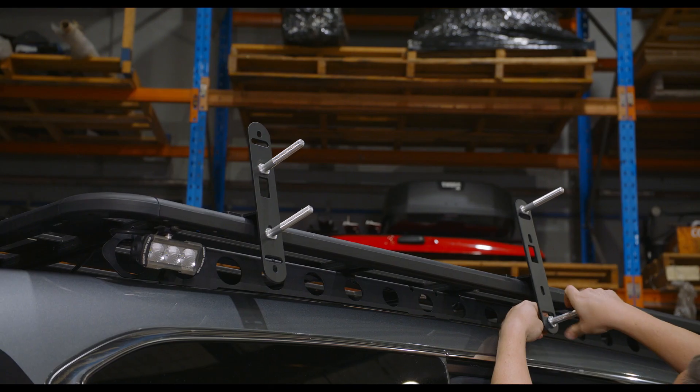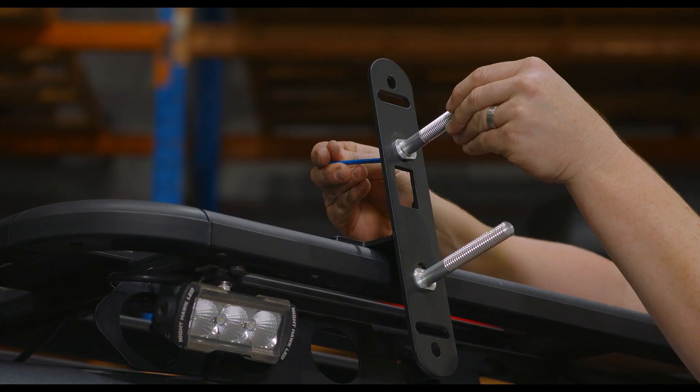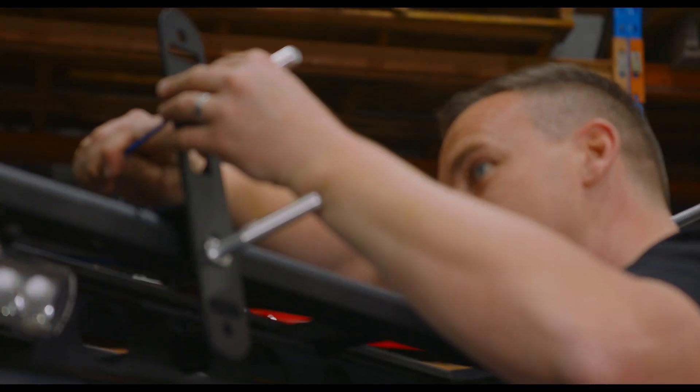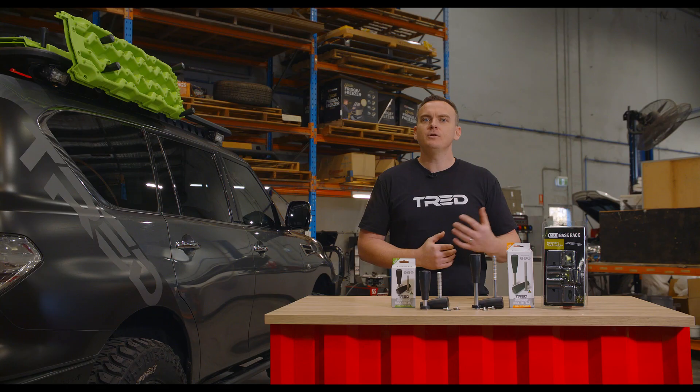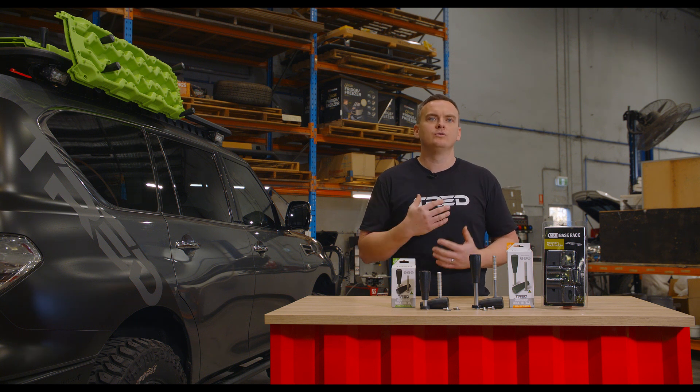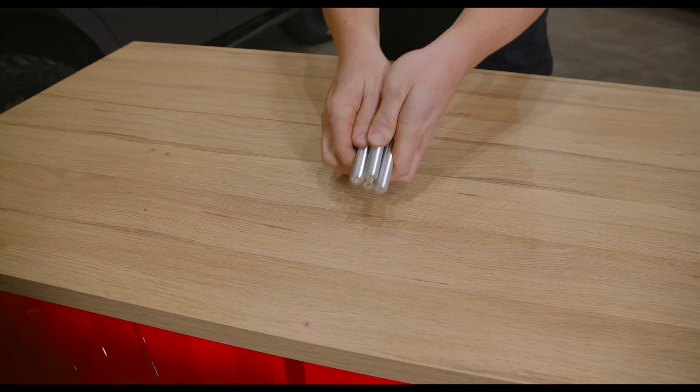For vertical, side, or anything other than flat mounting of recovery boards, we highly recommend using two pairs of mounting pins. If you plan on mounting two pairs of recovery boards, we always recommend the use of four pins for added strength and security.